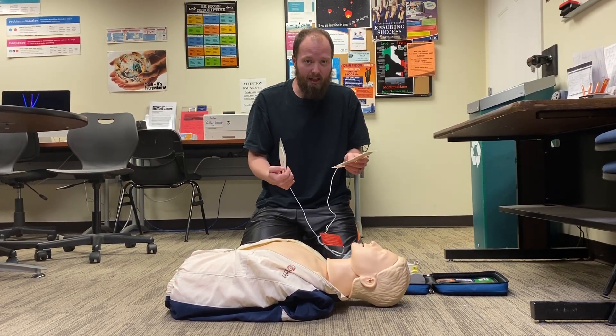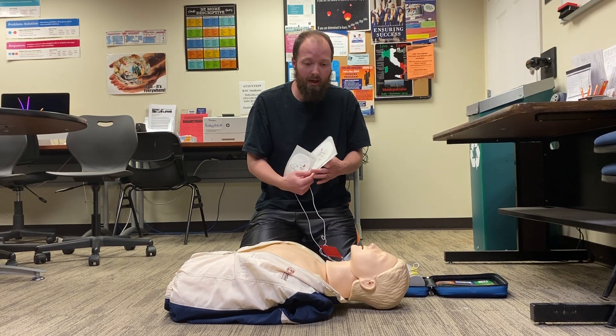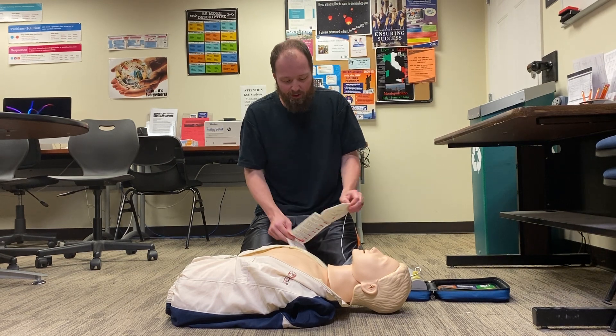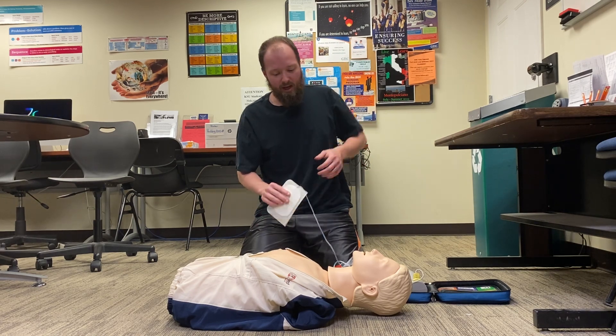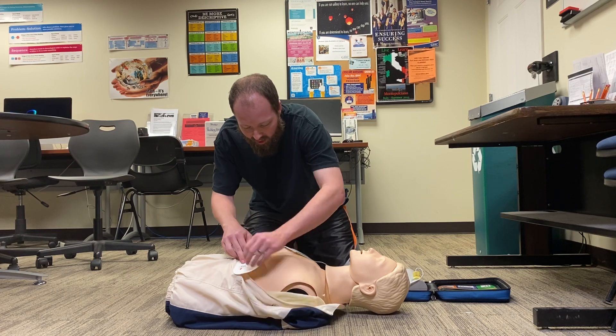Realize that AEDs may have to be put on in a certain way — some AEDs do not. Our particular ones show us where they're located. The first sticker always goes up on the top right portion of the chest, right here. The second one goes down here to complete the electrical current of the heart.